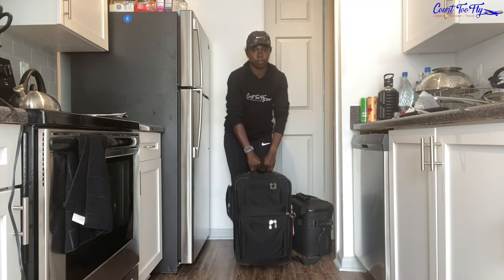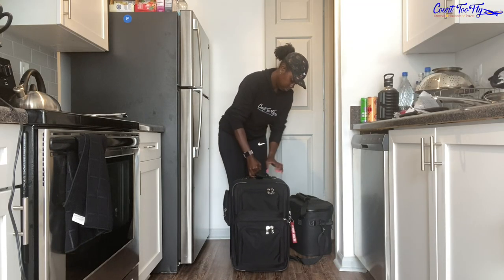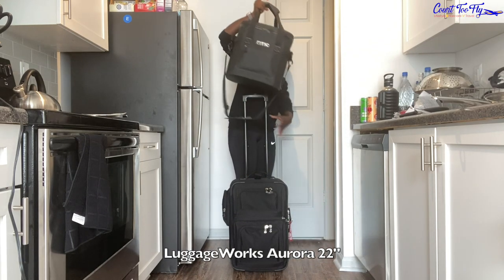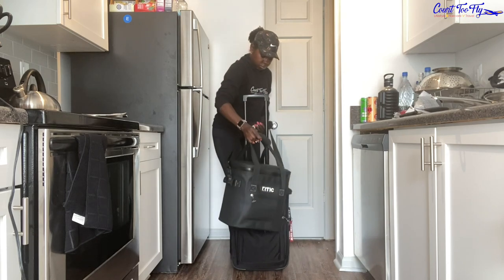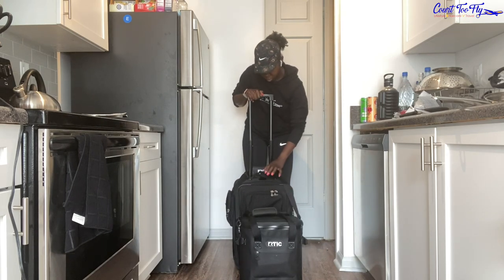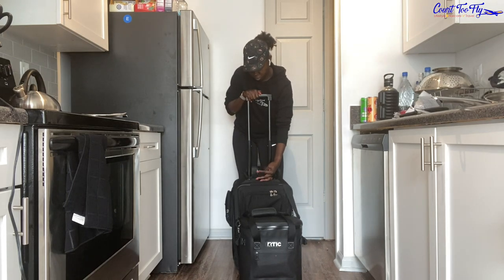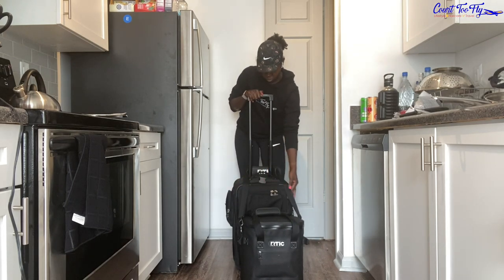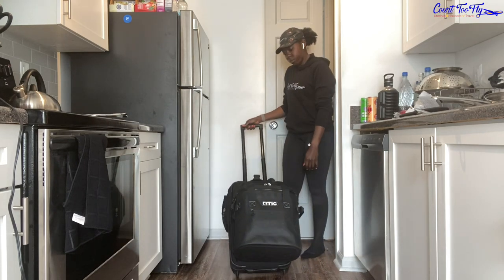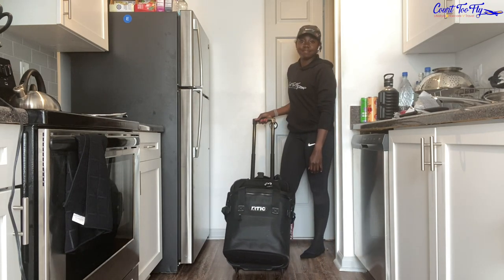The bag that I carry is the Luggage Works — I'll put the full name in the description. I always carry my lunch cooler like this every single time because it can be really heavy on day one. I only use glass containers so I put it in the front and make sure it's even, because if not it'll fall to the side and get really frustrating. I've already taken my J-hook off so it doesn't get in the way, and then it's really really light.